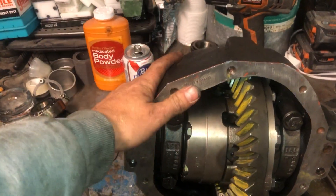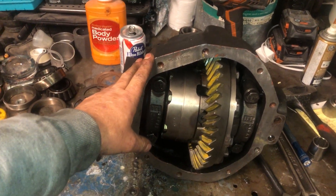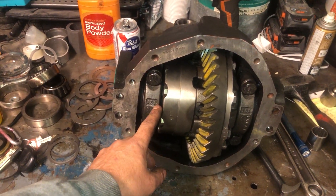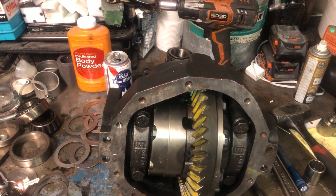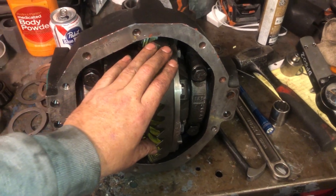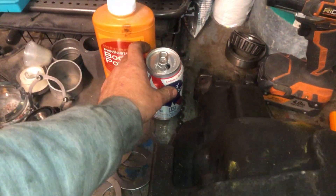We got the front carrier, or diff — whatever this thing is — it was giving me some problems yesterday. It was the first time I built one of these; it shims inside the bearings, not outside like an 8.8. I used setup bearings but they were kind of crooked, so it gave me false readings on my shims.